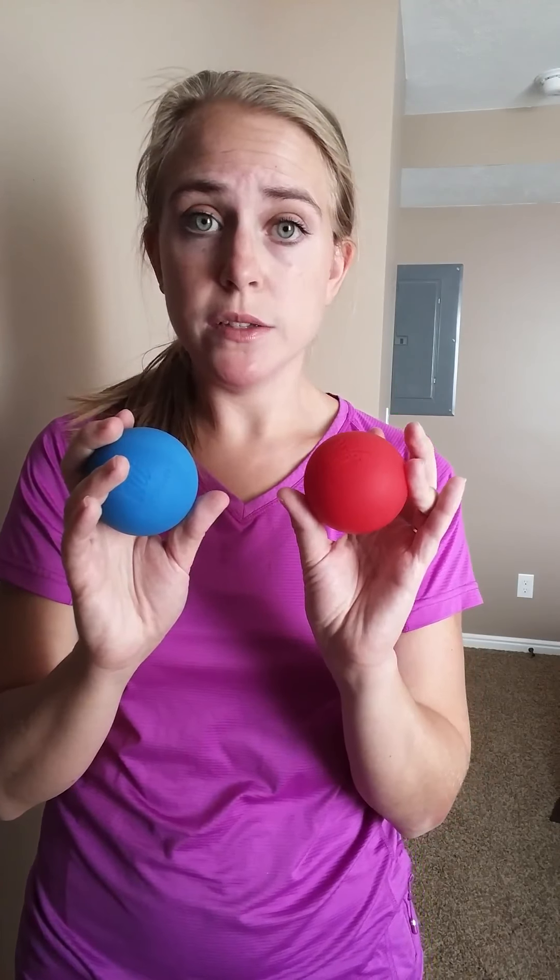I'm going to be showing you these lacrosse balls that you can use for the purposes of physical therapy, deep tissue massage, or as an aid and a workout tool for your own physical fitness. Let me just show you this bag here — it's got a pull string, and inside there are two lacrosse balls.